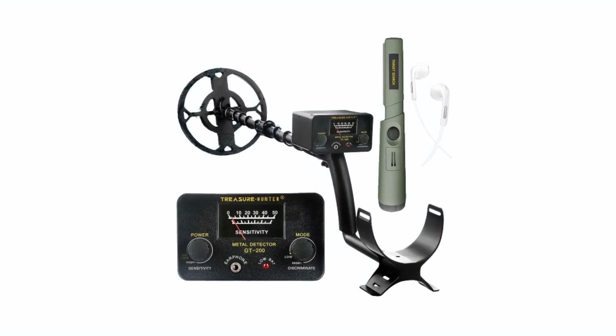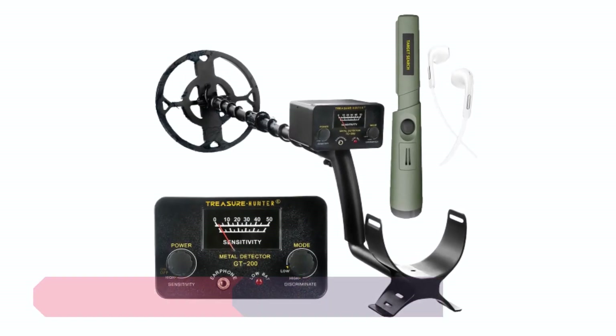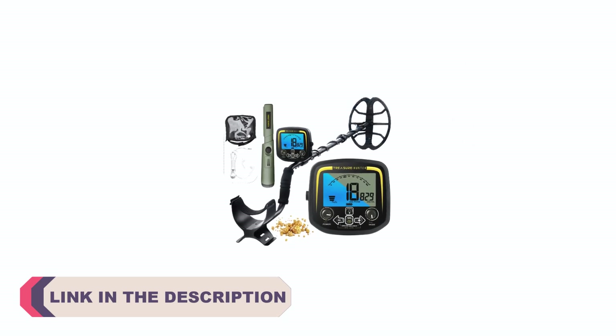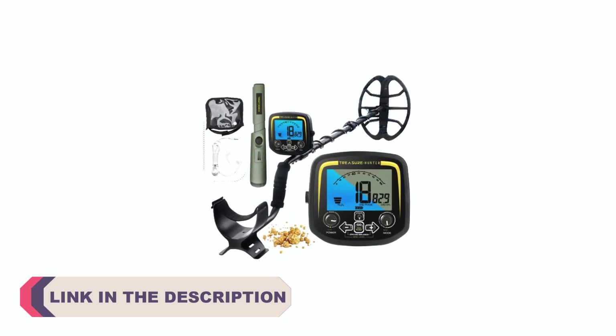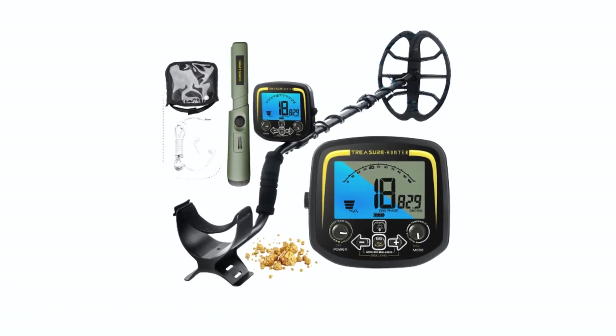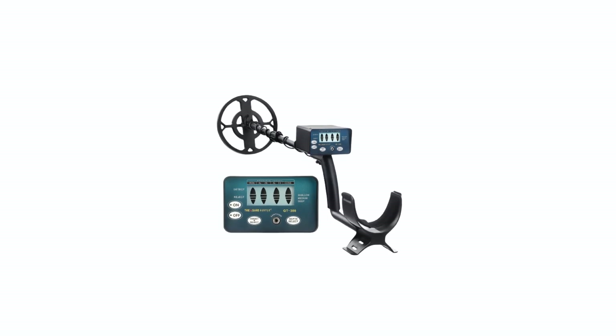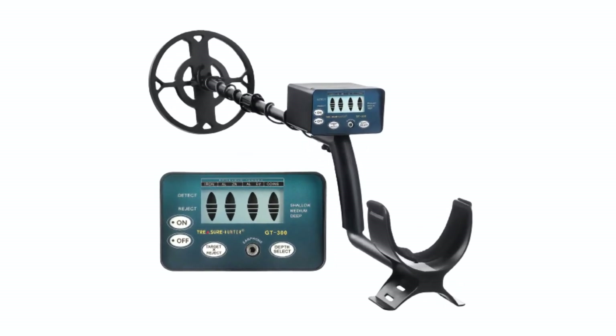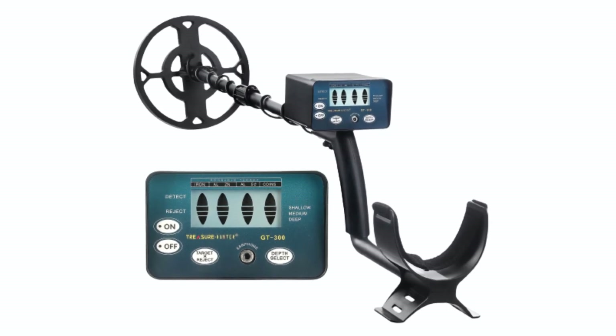In today's fast-paced digital world, the need for efficient and reliable charging solutions has never been more critical. With a plethora of gadgets that require constant power-ups, finding the right charging cable can make a significant difference in your daily life. Fast charging cables have become a necessity for those who want to juice up their devices quickly and efficiently. Whether you're in a rush to get out the door or simply seeking to optimize your charging experience, the right cable can be a game-changer.